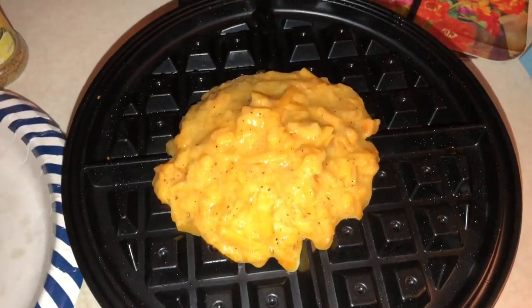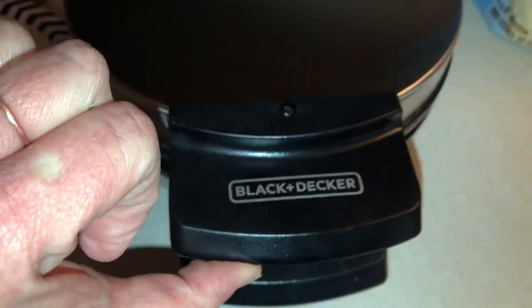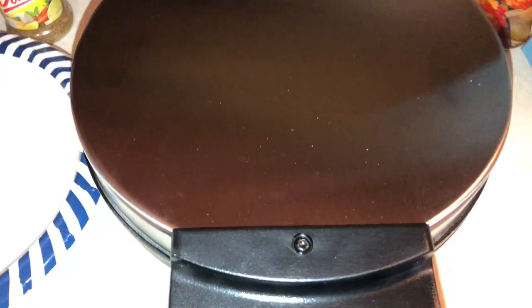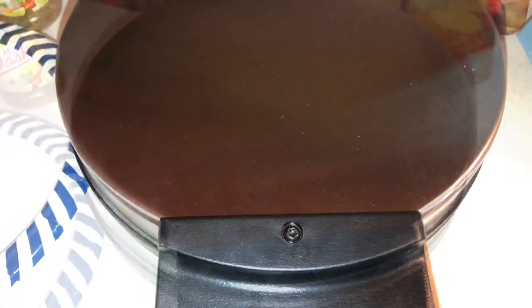Now it's in the middle — you don't want to flatten your batter at all. Just close the waffle maker and don't push down on it at all. You just want to let it do its thing. I usually have it on for about three minutes, so we'll be right back.